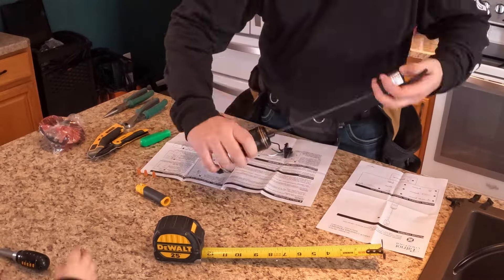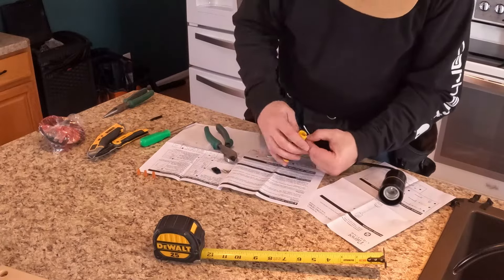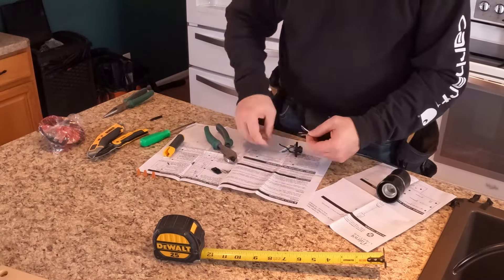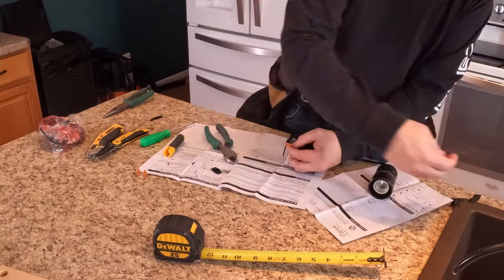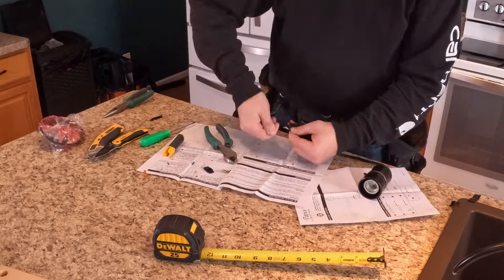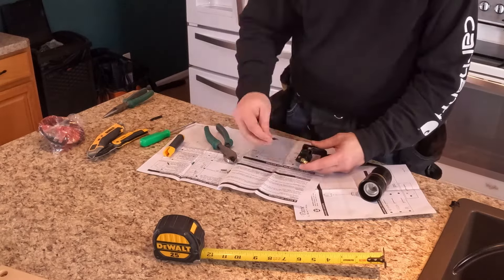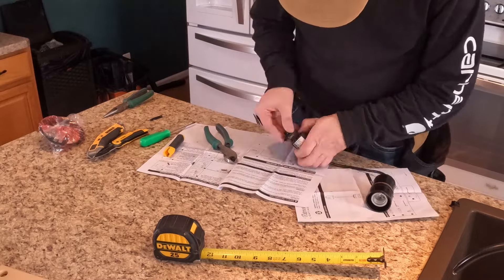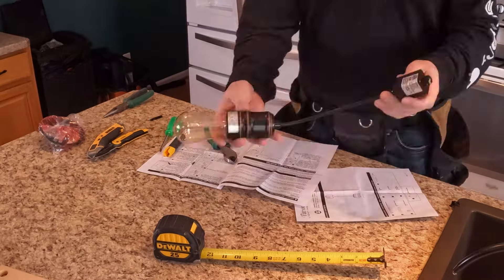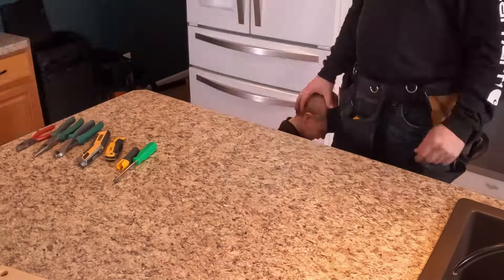We bought everything from Menards — two eight-foot bars. Here you see me converting and cutting all these lights down. These lights were six feet long and they needed to be roughly about nine inches. The wire got quite a bit cut out of it, but that way the bottom of the bulb hangs at about six feet four inches, so nobody will ever run into them.